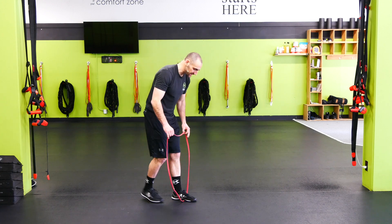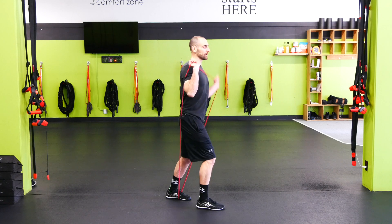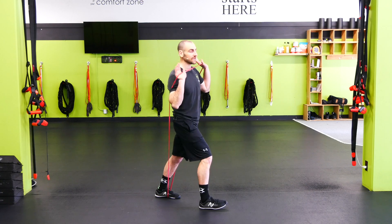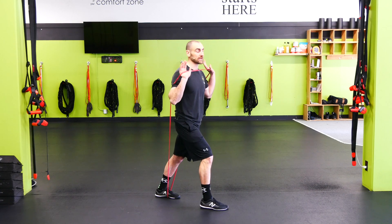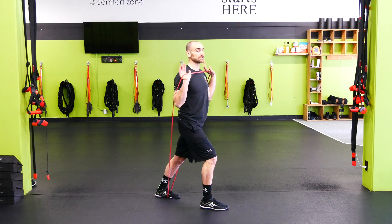Band standing incline press. We're gonna step on the band with one foot, step through the band with the other foot, bring it up to shoulder height, slight forward lean here, and then just like an incline press, I'm gonna press at an incline, punching up and out just slightly so it doesn't rub on the arms.